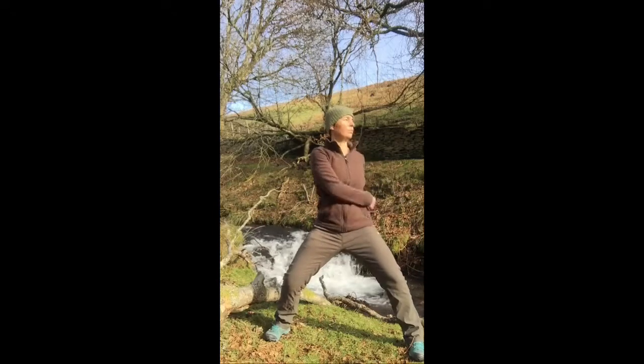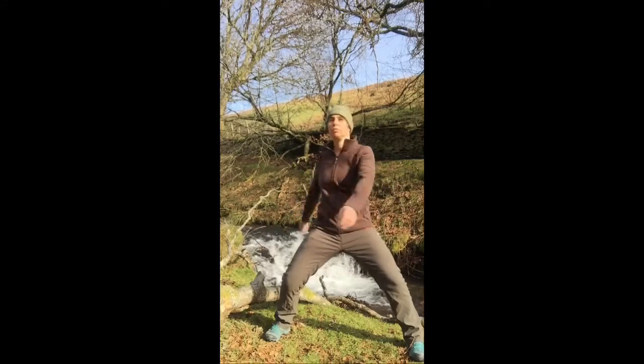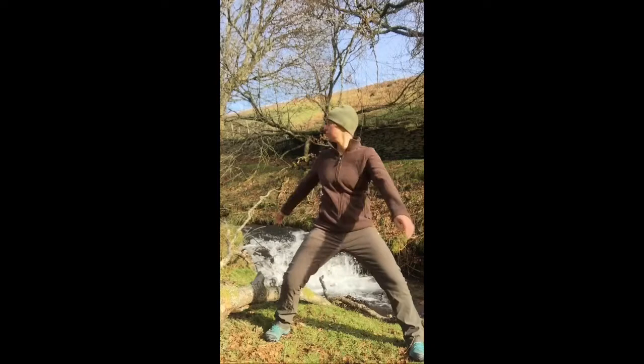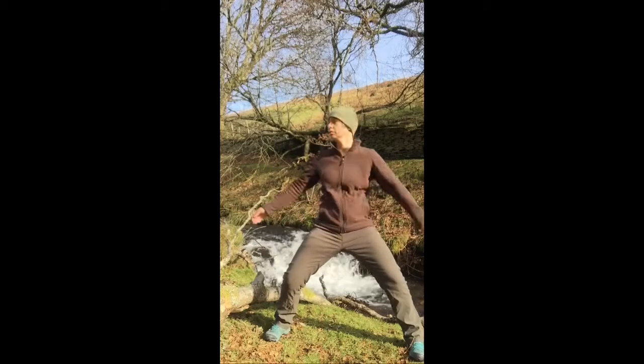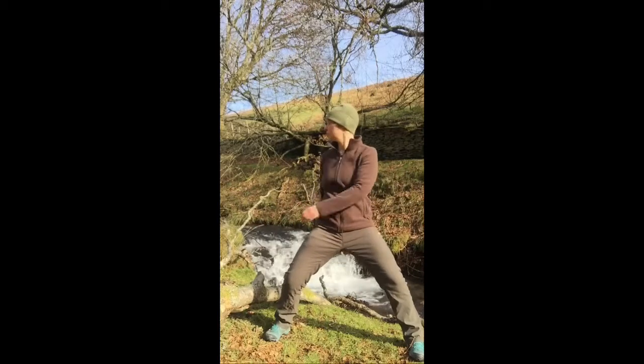So nice to be outside doing the practice. I find it much easier when I'm training on my own to do it outside, because I've got so much less distraction than I can find at home — although I do get a little bit self-conscious. Mostly it's just sheep that come and watch, but I'm getting used to it.